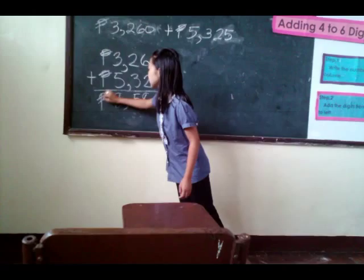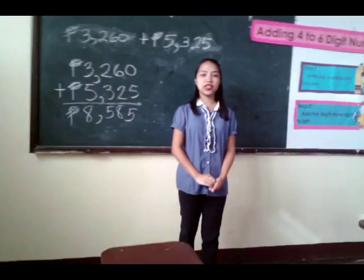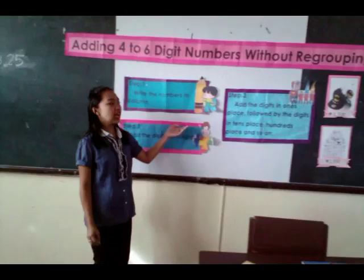So again, the 3 steps on how to add 4 to 6 digit numbers without regrouping: Step 1, write the numbers in column. Step 2, add the digits from right to left. Step 3, add the digits in the one's place, followed by the ten's place, hundred's place, and so on. Thank you and goodbye.